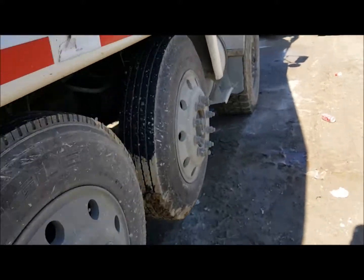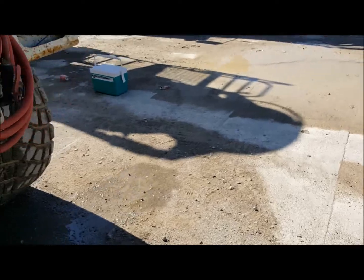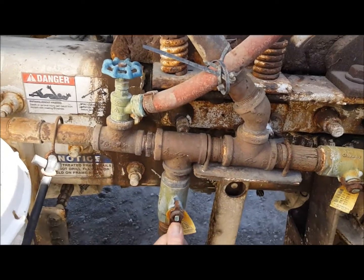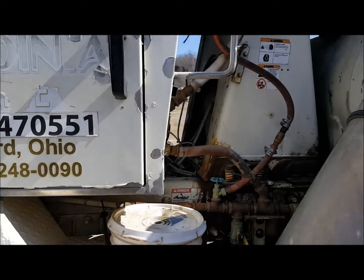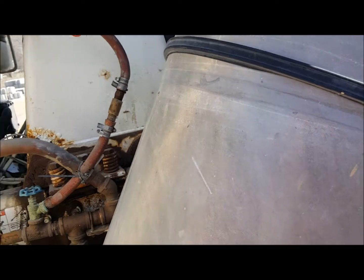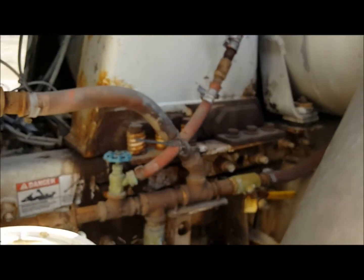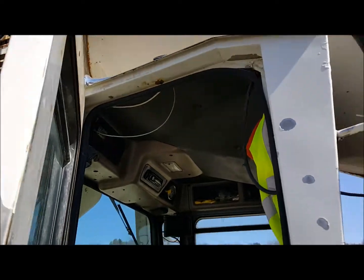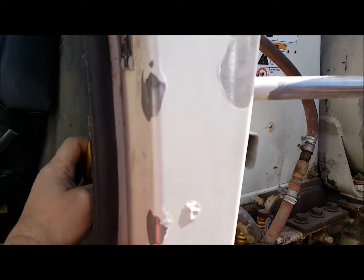Now we'll go back up front and finish this off. Your water lines are all clear, your air pressure is lowering. What you do now is open up the valve that goes to adding water in the drum. Leave it open for a second, make sure everything comes out.